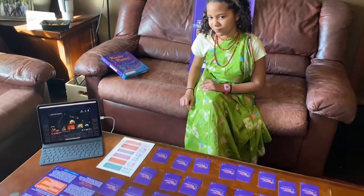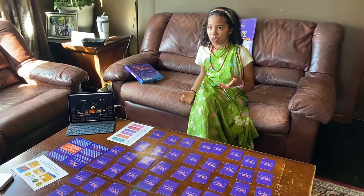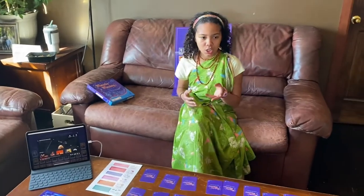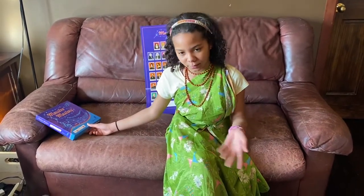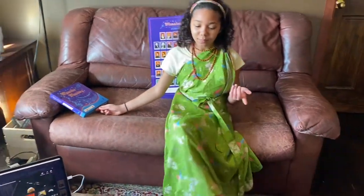We played this with all of the siblings — the oldest is ten. Eli understood it and he is seven, so Duke is four and wasn't really paying much attention, so it's seven — maybe six and up. The box says five and up, but depending on how much your kids pay attention, littles are more interested in playing and would understand the matching aspect, which is probably why they said five and up.